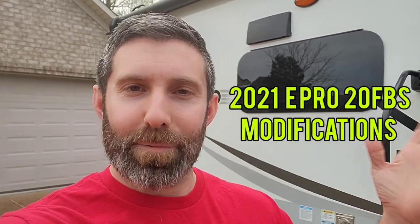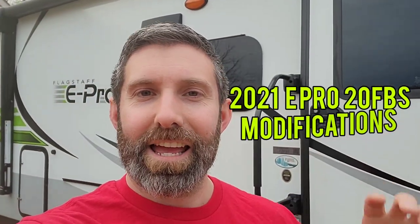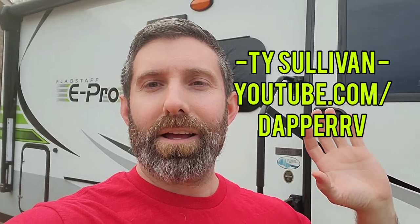Hey guys, Ty from Dapper RV. I'm not at A&L today, so I want to tell you kind of how I set this up on the inside. It's not a tour video, so I don't want to show off the unit itself, but a few things that I've done personally that make things a little bit easier for me and my wife when we get ready to go out and actually camp. Just a few of the little things that I've built, changed, etc.